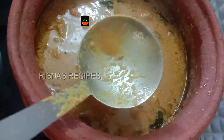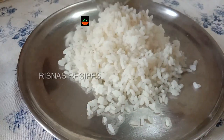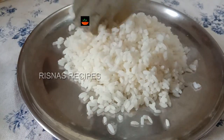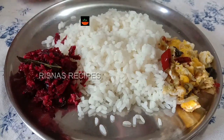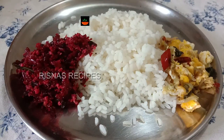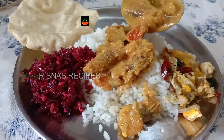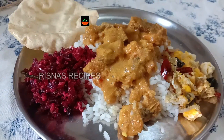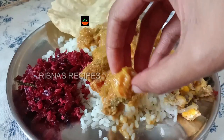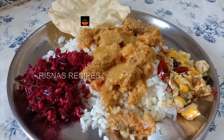Let's try this. This is a good recipe for you to try. If you want to try it out, you can try it out.